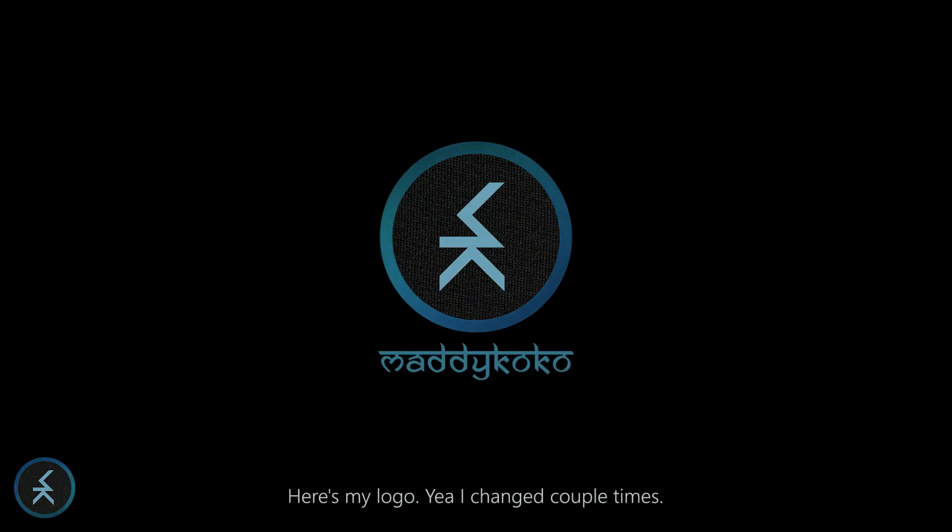Here's my logo — yeah it changed a couple times. Why you bother? The food's gotta make you smile.